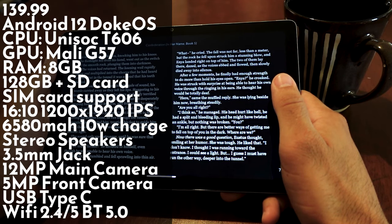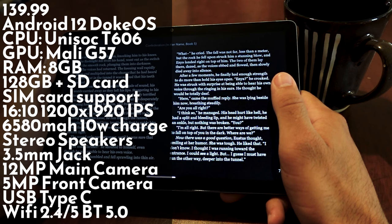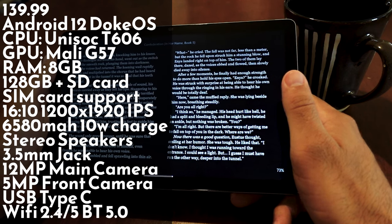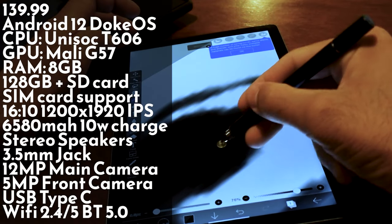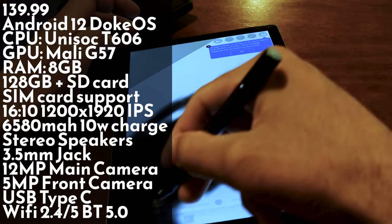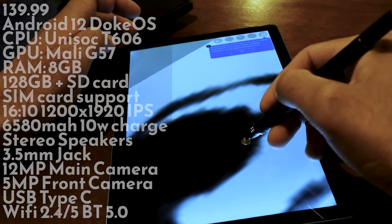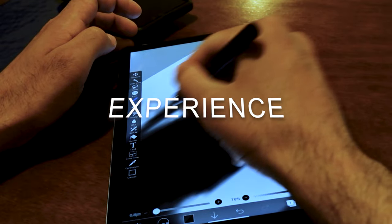It has a 6580 milliamp battery that charges at 10 watts. I have mixed feelings about the battery — it lasts a long time but doesn't have the best standby. There are stereo speakers, a 3.5mm headphone jack, a 12 megapixel main camera, a 5 megapixel front camera, USB Type-C, Wi-Fi, and Bluetooth 5.0. While those specs aren't anything crazy, it is better than what you'd expect in most budget tablets.